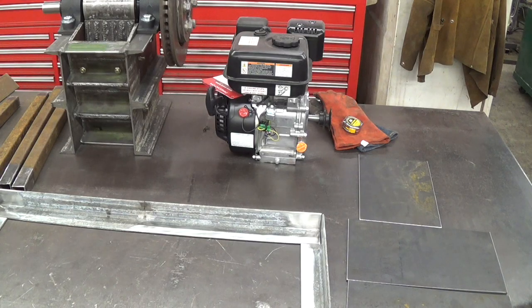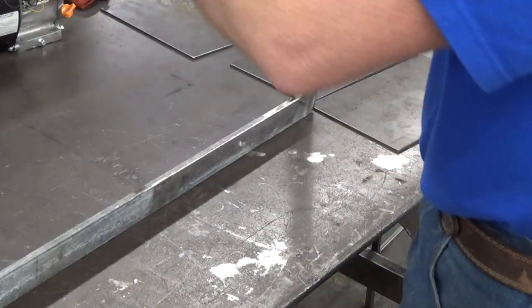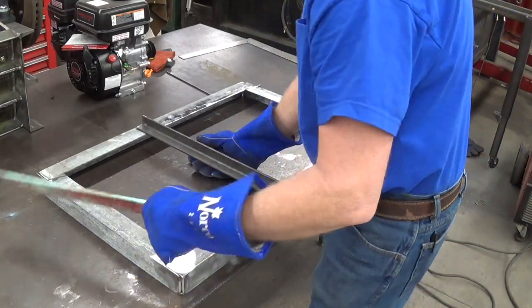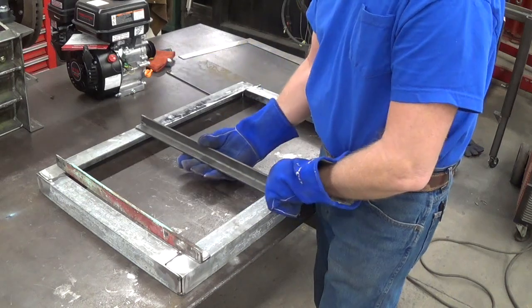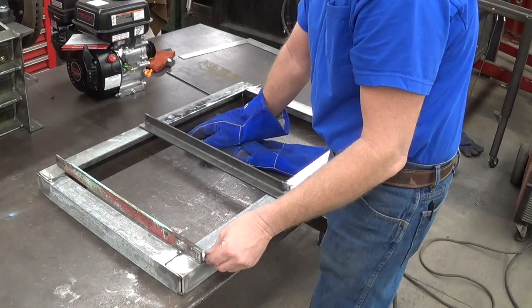I'm just going to tack this frame up so I can figure out how the motor is going to mount in there. I'll get this squared up and spot welded together, then flip it over and hopefully figure out exactly where the motor and the crusher will sit on it. These angle irons are going to support the crusher — they'll go under it and weld right in. The crusher will sit this way, and I'll drill on the ends to run bolts in to bolt it down.